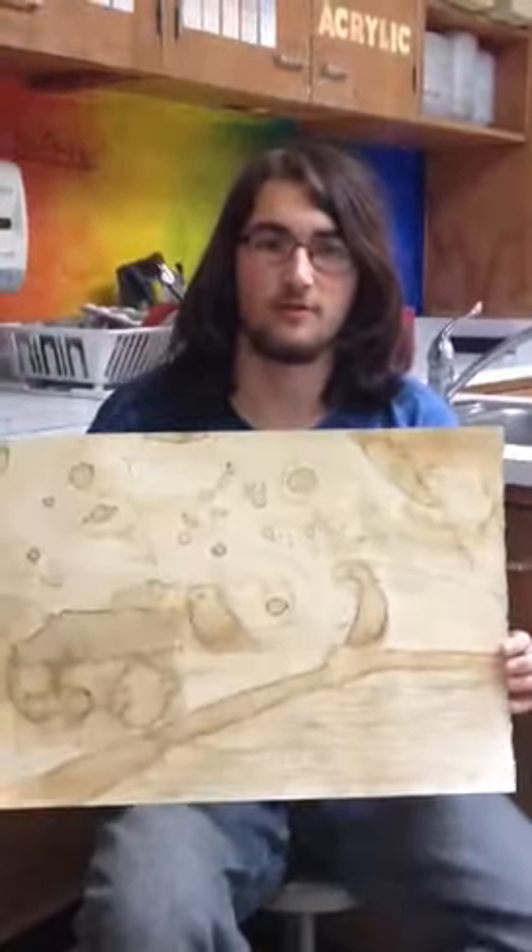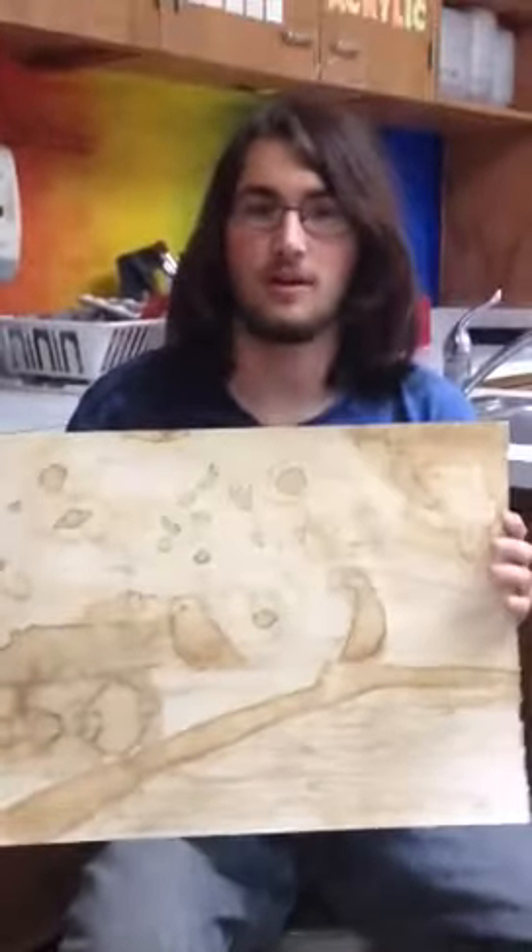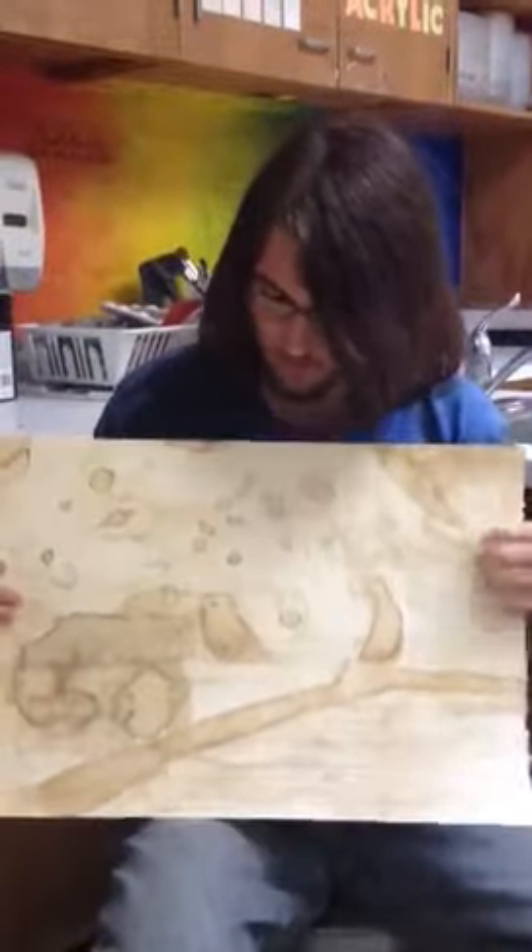Hi, I'm Nick Reese. I'm a senior at Harrisonville High School. For a senior portfolio art class, we were to make a coffee project using painting with coffee.